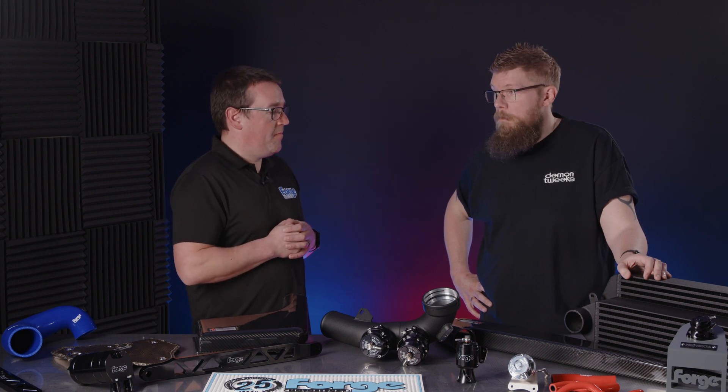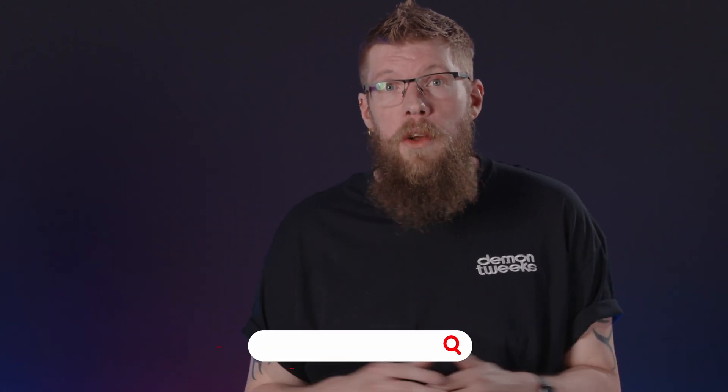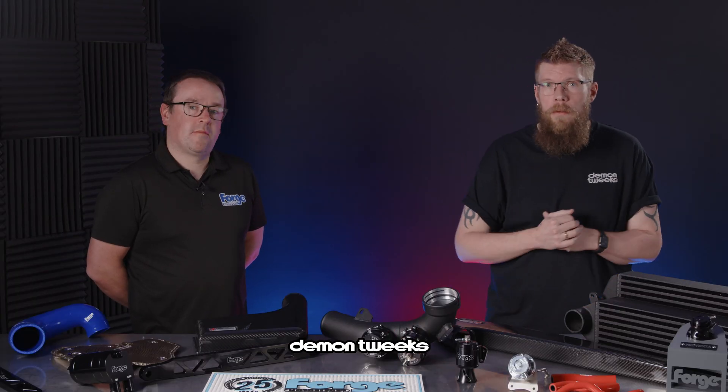Thanks very much. No worries. If you'd like to see the full range available, head over to the Demon Tweeks website. We hope you liked the video — like and subscribe to see more coming up soon. Thank you very much.